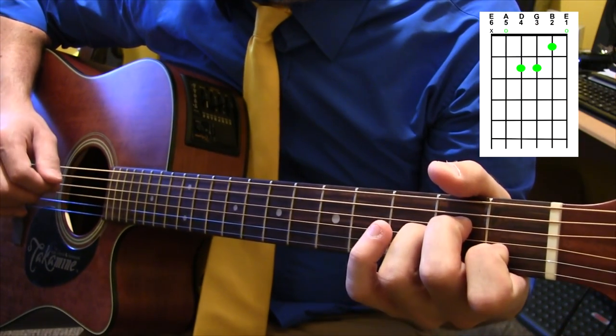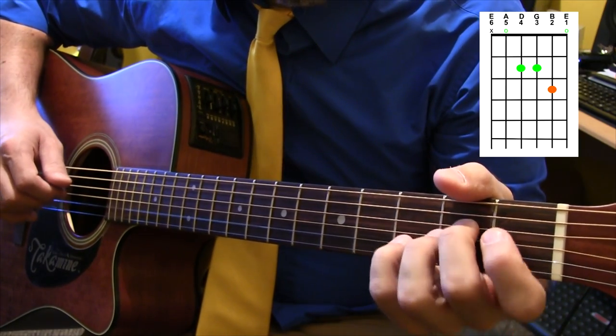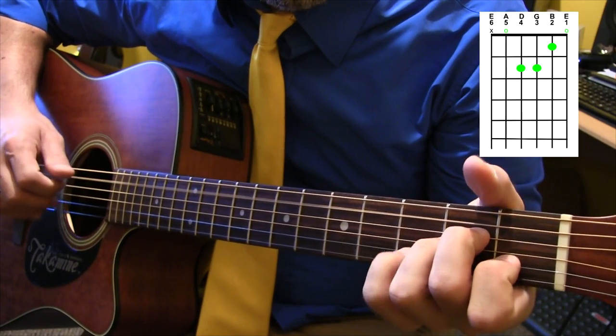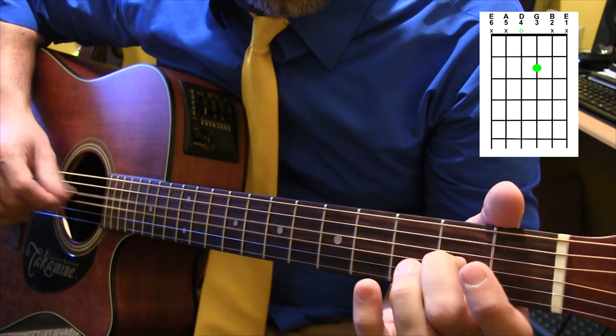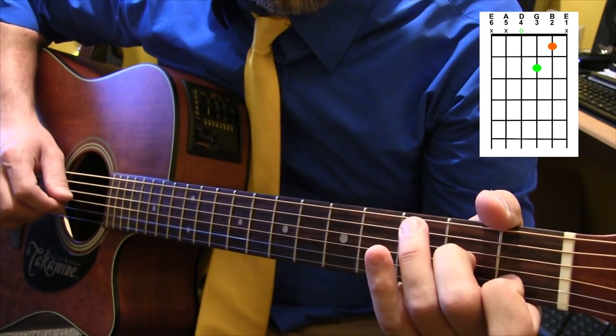Next part: A minor. Then you're going to walk down on third, first, and open second string. Then a little D fifth chord here — open D and the second fret on the third string.